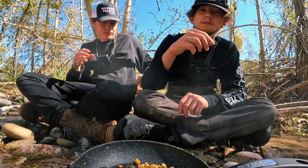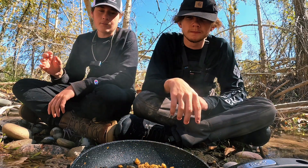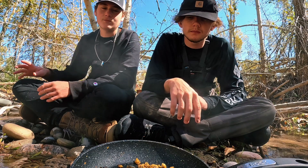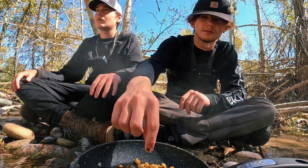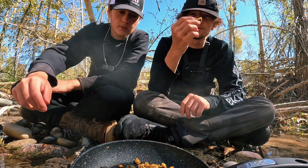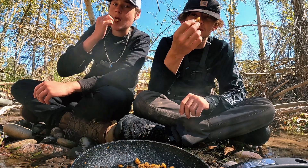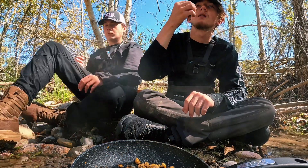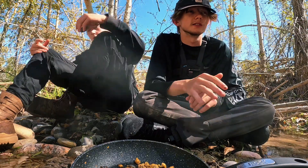I like it more than the catch and cook we did last time because we didn't add enough seasoning. The Old Bay — it's not as appealing, I would say. Dang, this stuff is really good. Just look at all the spices on it. Amazing.